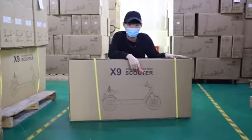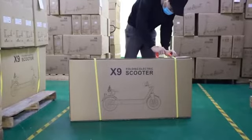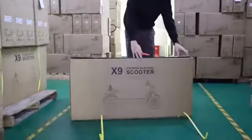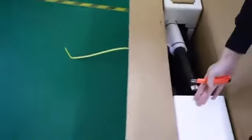So I'm going to start the unboxing of the package. First, I have a knife right here — I'll just cut this off. Okay, now it's inside of the box. It's our X9 scooter.